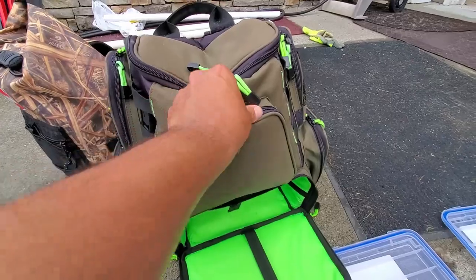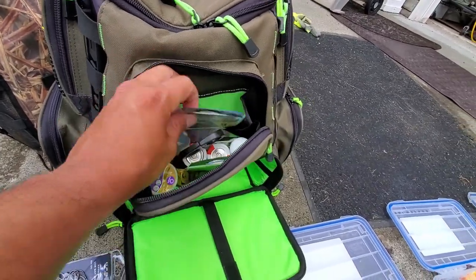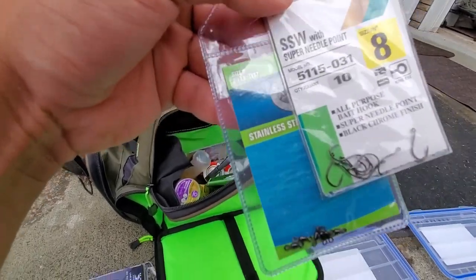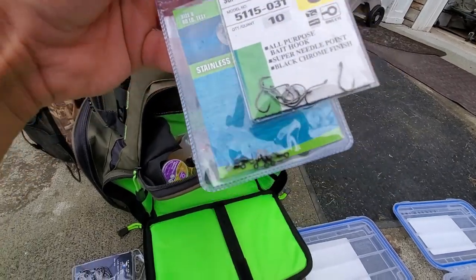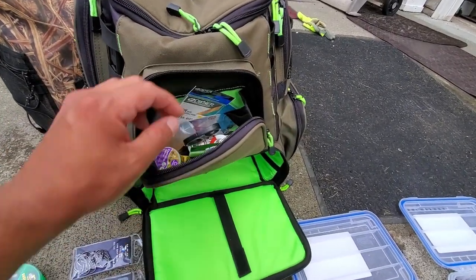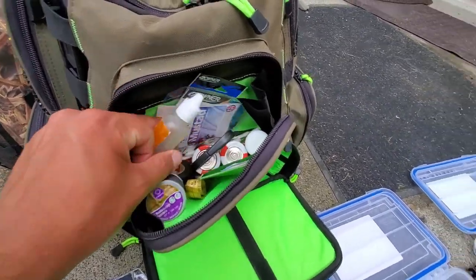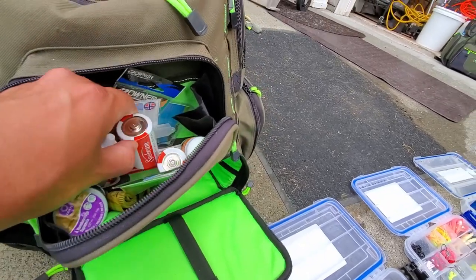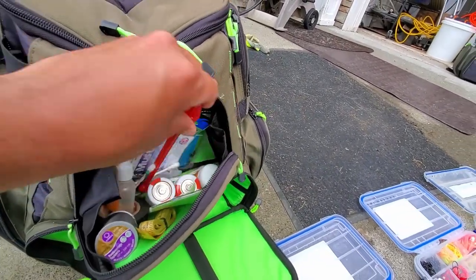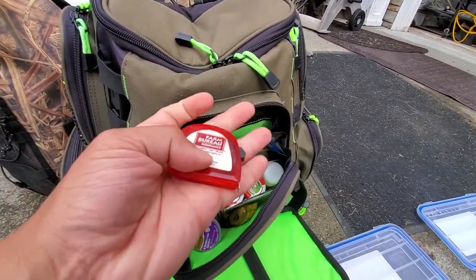Opening up the front pocket, we'll find braid scissors, some cotton swabs, and the tiny size 8 hooks I was talking about. I keep some stainless steel barrel swivels — the tiny ones — this one's 80-pound test so they seem better than these Spros. Looks like I've got some thread in case I need to thread a barnacle. We've got reel oil, reel grease, batteries for the aerator, a tape measurer, a de-hooker — this is actually pretty neat, it works just like it should — electrical tape, and another tape measure.